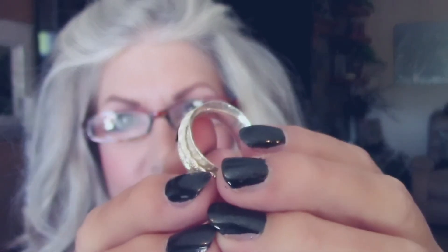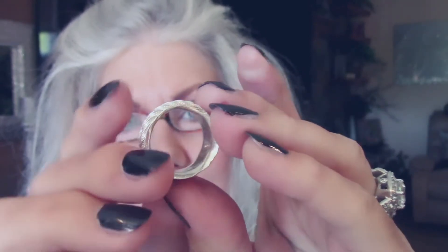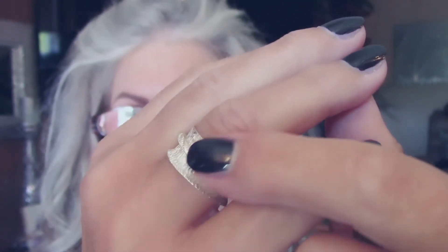Okay, what we have next is a spinner ring. Let's see if you can hear it spin. There we go — beautiful, beautiful, spinning. It's concave, with the rope of silver.